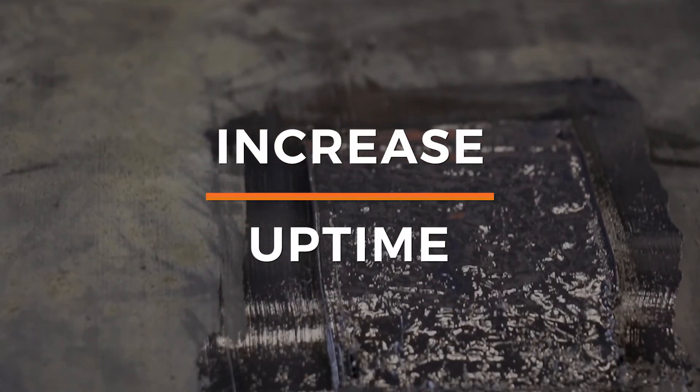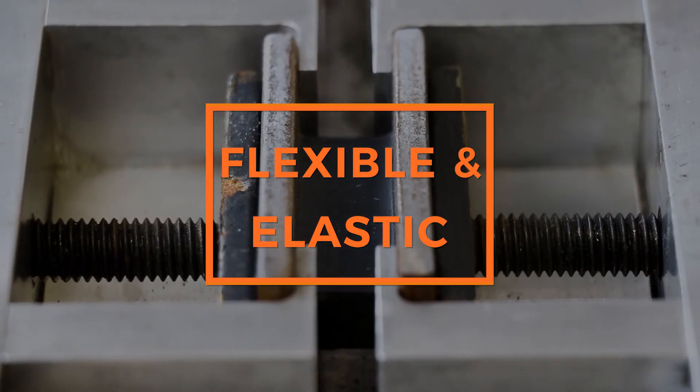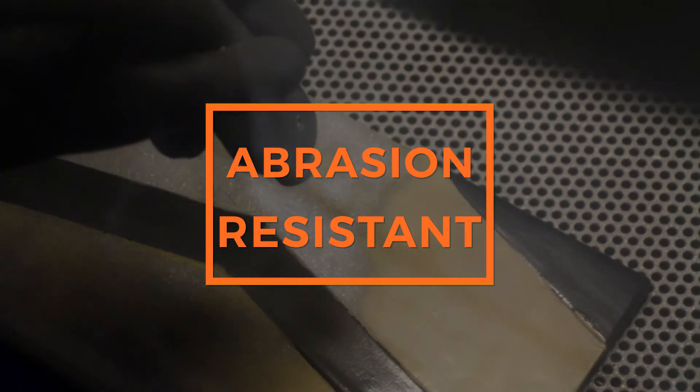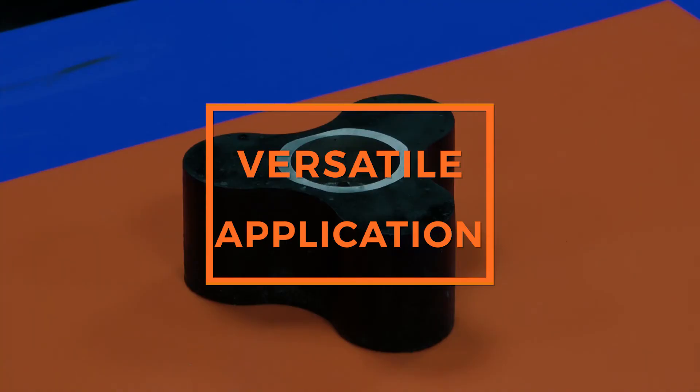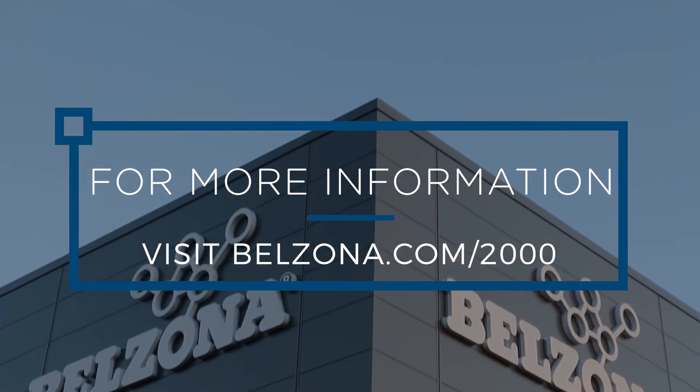For each application area and service environment, Belzona offers a superior solution to repairing and protecting damaged rubber. And as demonstrated, you can be guaranteed that these benefits will come as standard. Visit Belzona.com for more information.